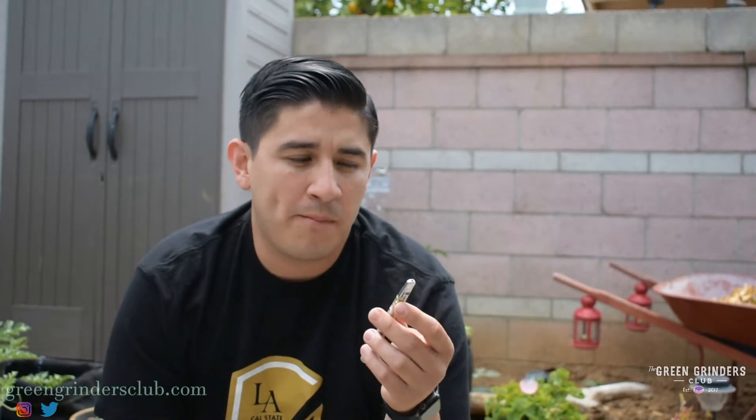If you don't have a battery that will heat your cartridge, it's a problem. Many of my batteries don't have that mechanism to heat my cartridge. But this one, I loved it.